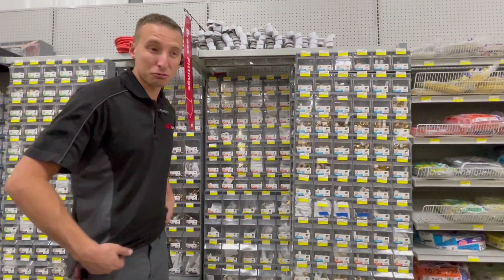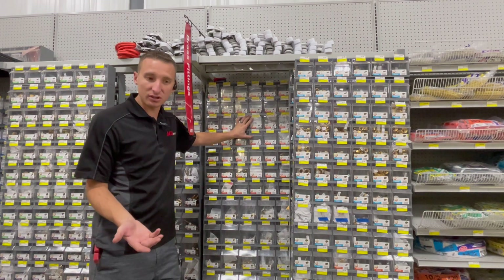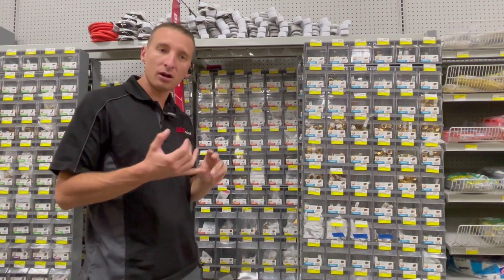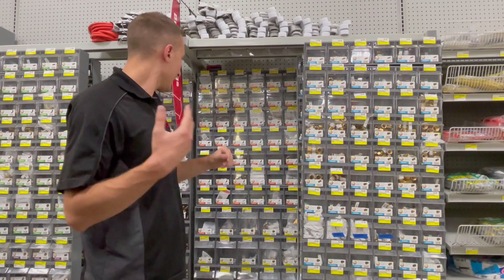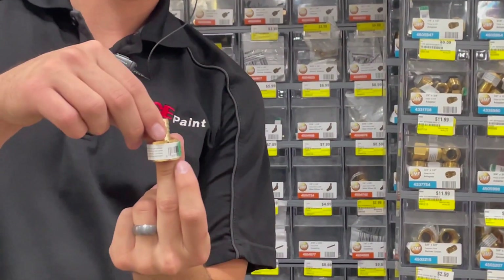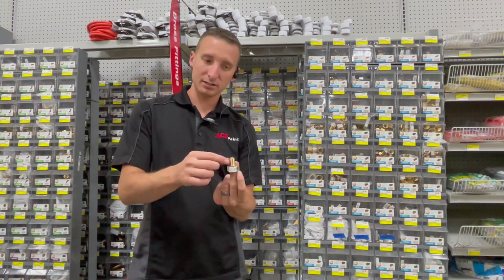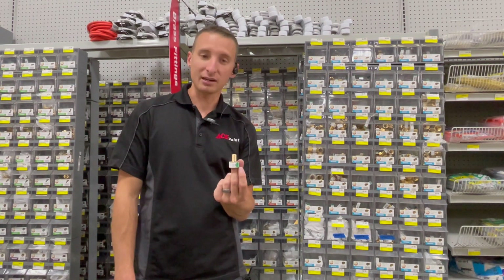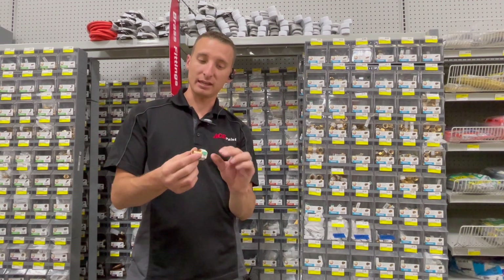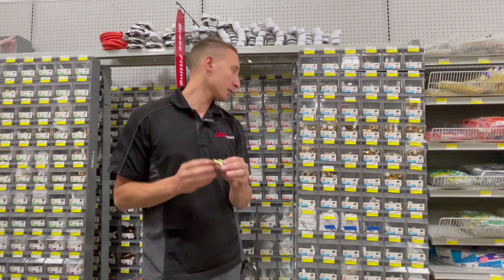Next are the orange fittings, which are hose barb fittings — pipe thread on one side and hose barb on the other. Hose barb means something you want to stick a hose onto — it's a male hose barb. Every time someone buys these, don't forget to recommend hose clamps — 99% of the time they'll need them for this section. The hose shoves on and then they can get to pipe thread to connect to their project.